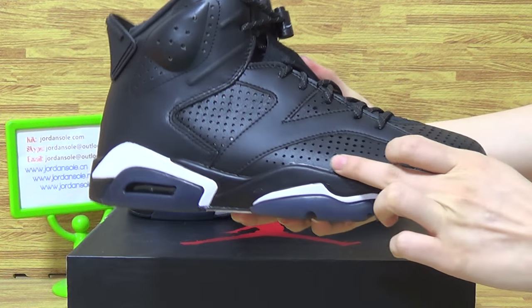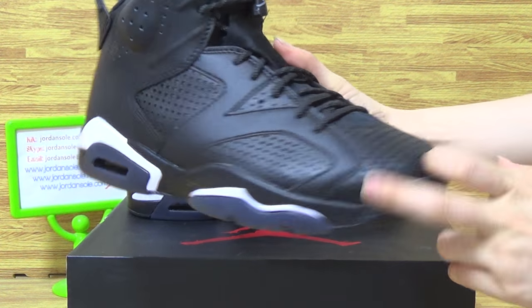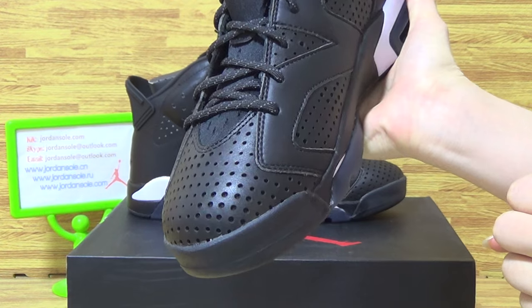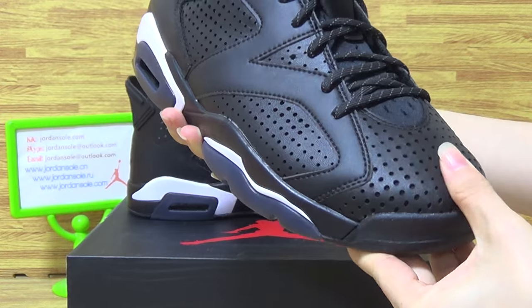And on the shoes upper, you can see perforation. The detailing on the shoes are midsole and toe box. The gray layer materials on shoes are toe box.